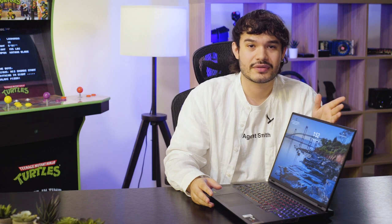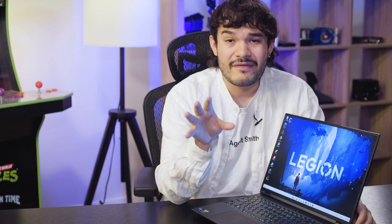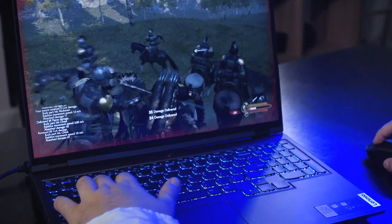Kudos to Lenovo for making this laptop so easy to use. Now let's get to some of my favorite parts about the Lenovo Legion. Personally, I'm really in love with the keyboard design. I found that the quality of the keyboard made my typing experience for both gaming and tasking to be superb — there's actually a subtle concave feeling to it.